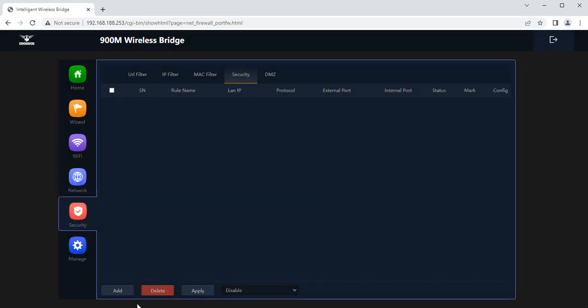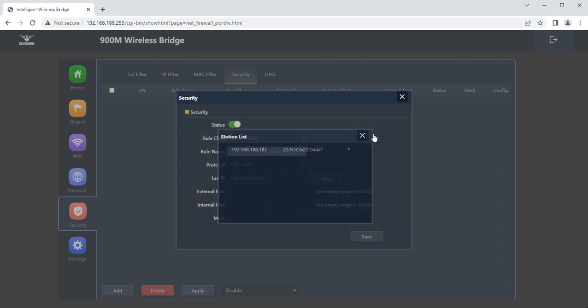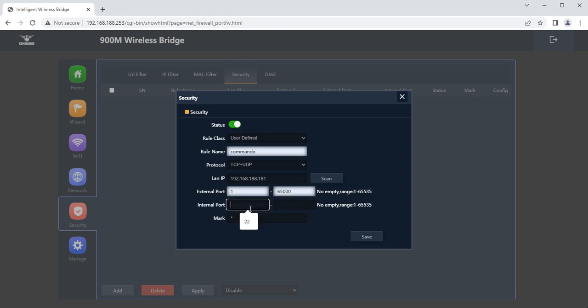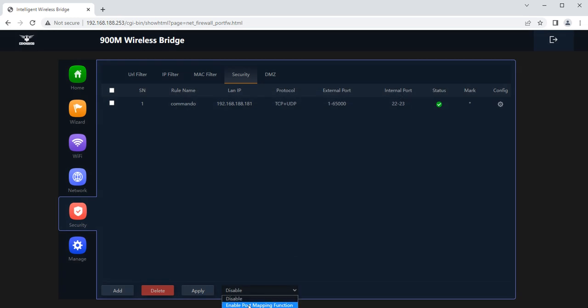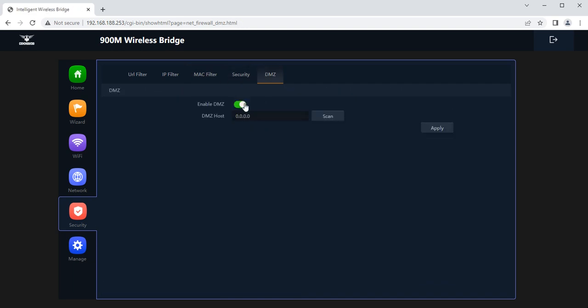In security settings, you can configure port mapping for specific TCP or UDP protocols for selected wireless client IPs. Set a rule name, LAN IP (scanned or entered manually), and internal or external port numbers, then enable port mapping and apply. For DMZ, you can set a DMZ host IP to provide the internal network with additional security — for example, set DMZ host to 192.168.188.238 and apply.